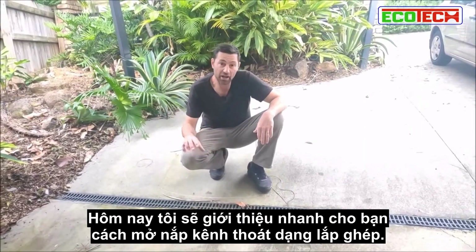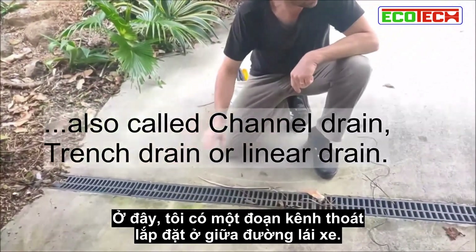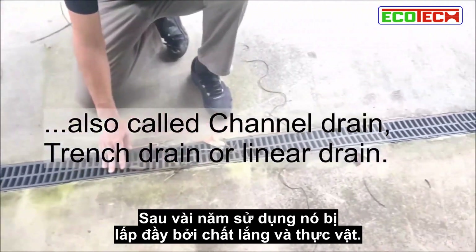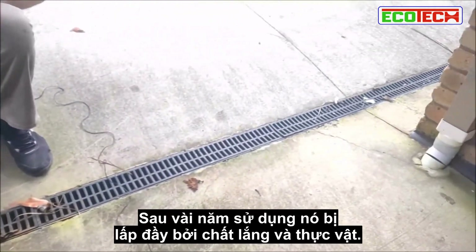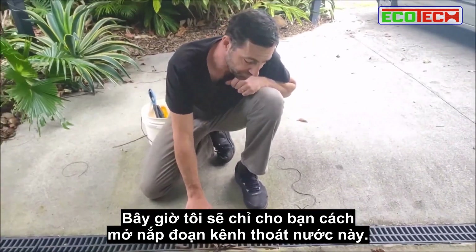Today I'm just going to give you a quick demo on how to open up these strip drains. We've got one of these strip drains just halfway along the driveway. Over the year it fills up with palm seeds and vegetation. Right now I'm going to show you how to take the covers off these strip drains.